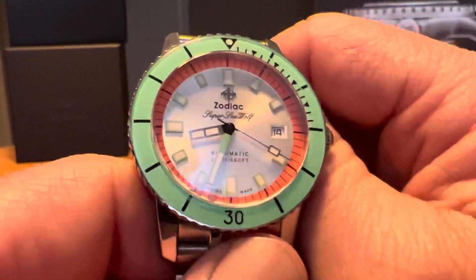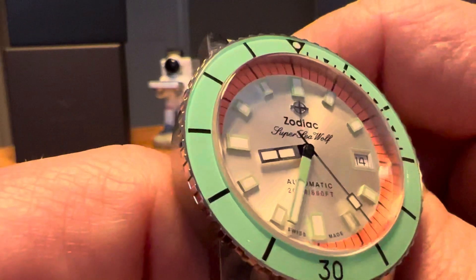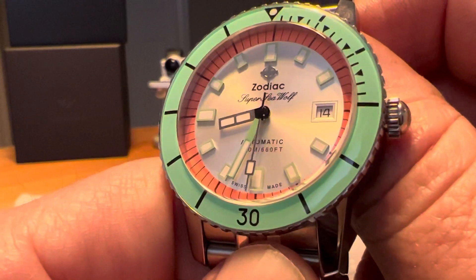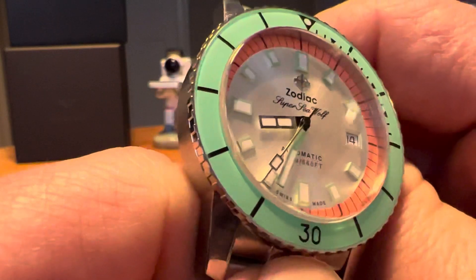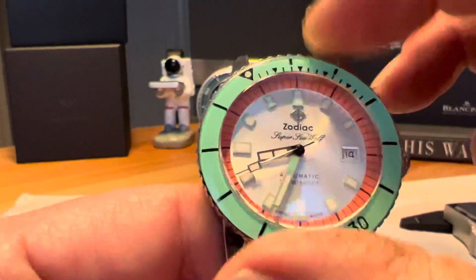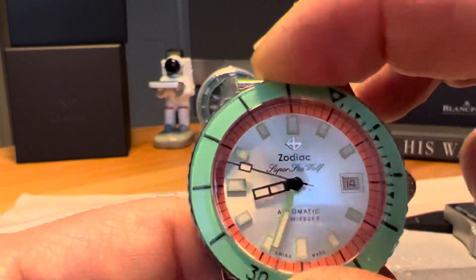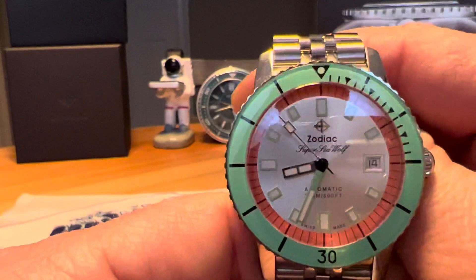Just love the colors on this watch — it's an attention grabber. Zodiac is kind of known for their wild colors, and I really enjoy the color contrast and color scheme of this watch. The bezel action is great, with no back play at all on that bezel. It lines up really well too — no issues there.